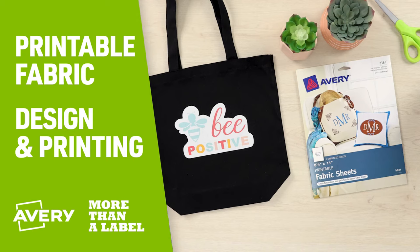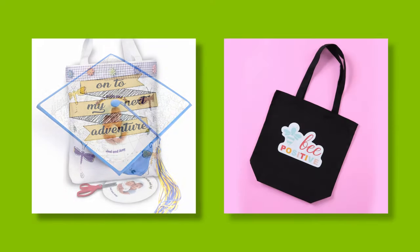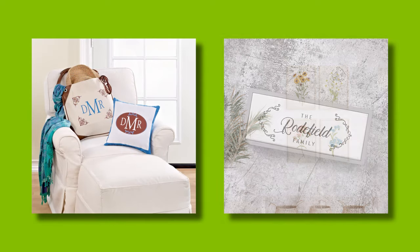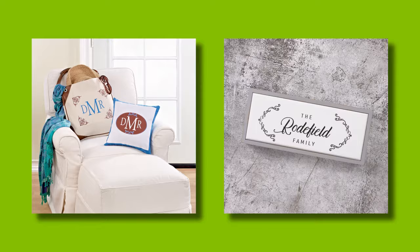Avery Printable Fabric makes it fun to customize pillows, quilts, tote bags, wood, and more. The fabric is a 100% cotton material with a backing that can be ironed onto fabric, cardboard, wood, and other porous surfaces, or can also be sewn onto fabric.